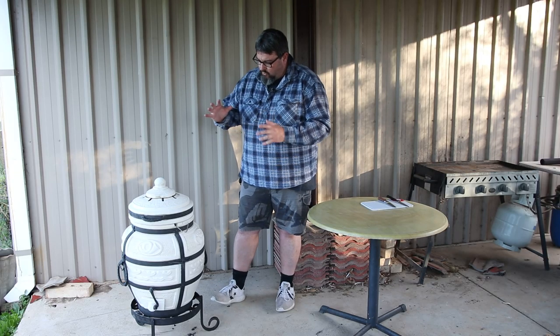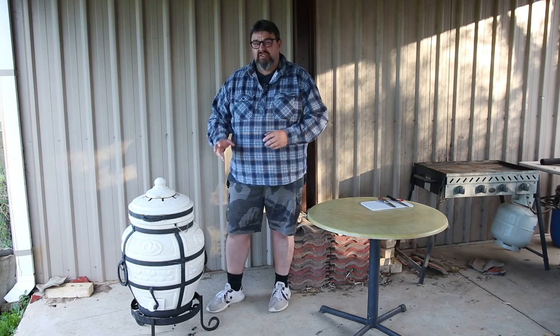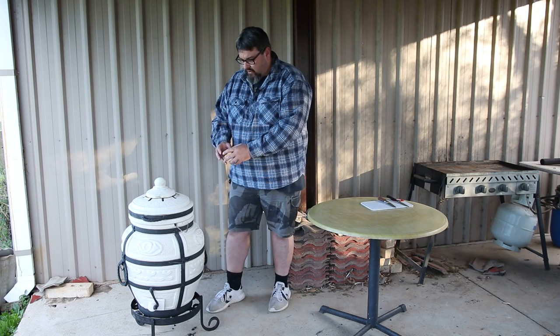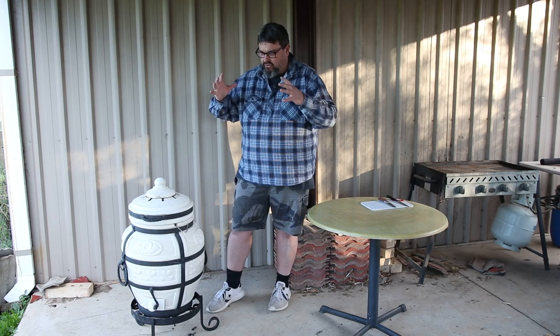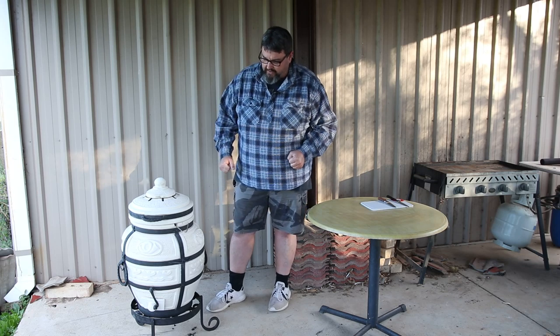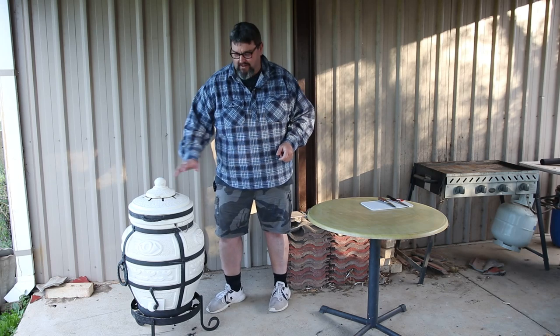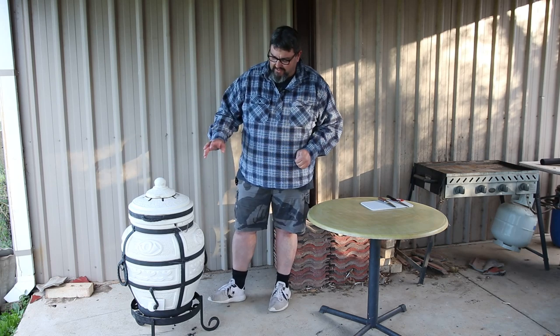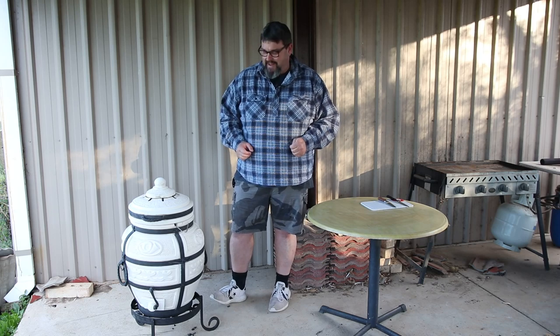Now, if you happen to be buying a Tandoor oven, the first thing you need to do is season it. You've got to light a little fire, then over the course of about an hour, gradually build the fire right up until the insides go black, then keep building it until it gets really hot and the insides go white — then it's right to go. That's seasoning a Tandoor oven in a nutshell. I've already done that, it's ready to go. So what I've got to do now is light it, get a good fire going, and get some hot coals in there before I can put my rabbit in.